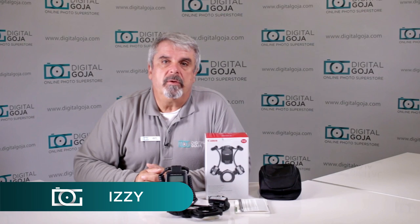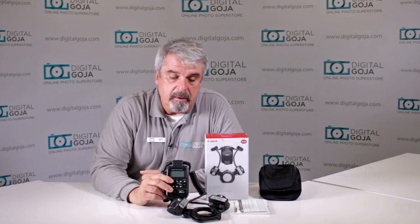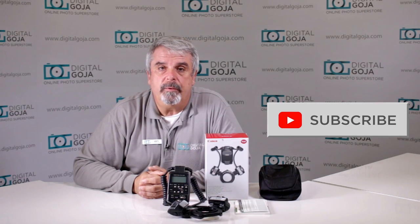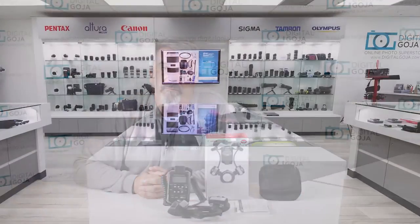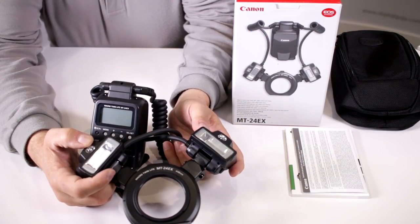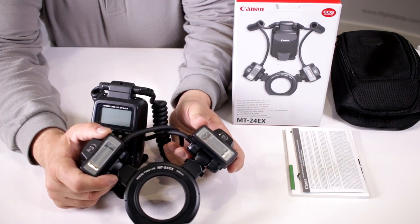Hello again, Izzy from Digital Goja Showrooms. Today we're going to take a look at the Canon Macro Ring Light, the MT-24EX. If this video helps you out, please hit the like button underneath, and remember to subscribe to our channel for future tutorials, sessions, and unboxings. When in Miami, visit Digital Goja Showrooms.